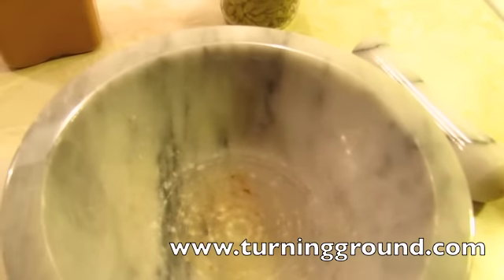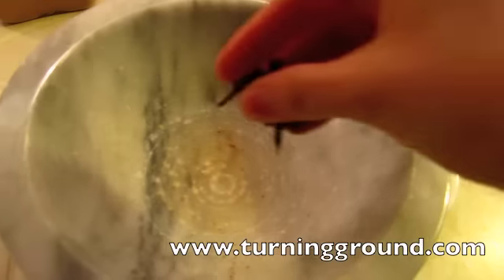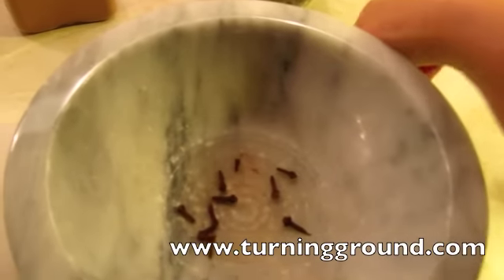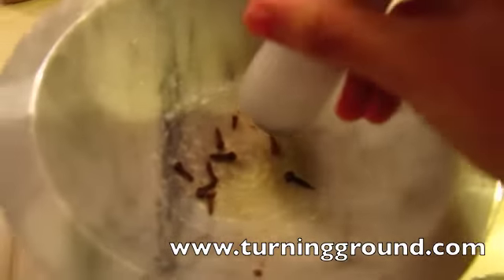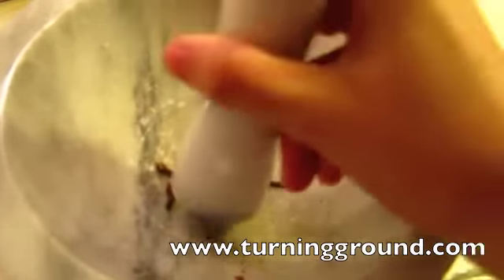Cloves are next. I should say I'm making tea for two, so that's enough cloves for two. If you're just making it for one, that'll be way too strong. Okay, crunch them up.